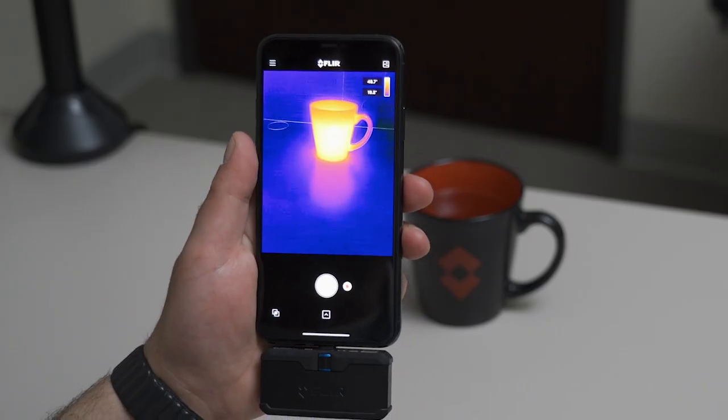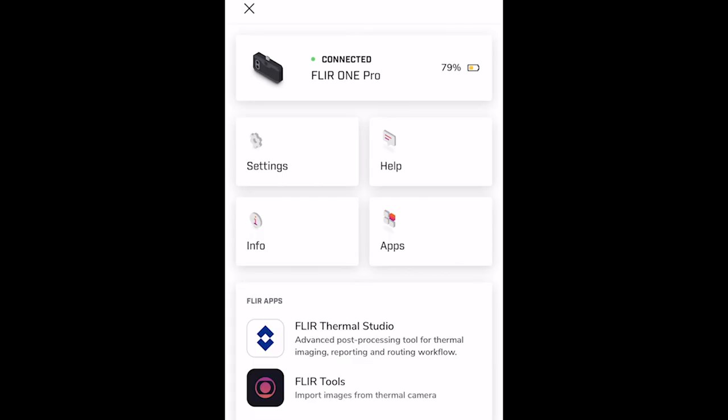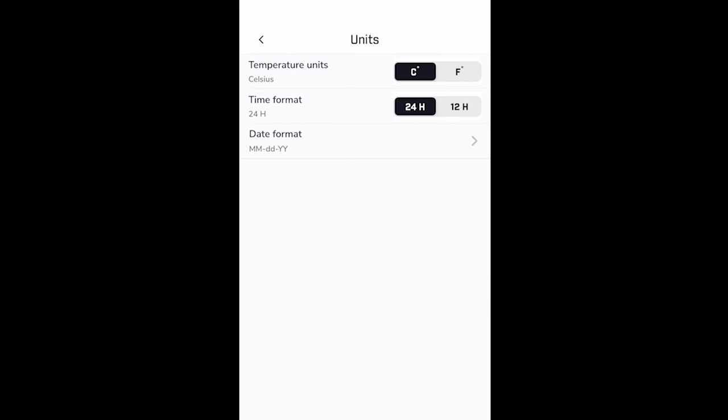The final stop on our tour of the new FLIR 1 app is the new menu section. Within here you can see how much battery you've got left on your FLIR 1 Pro. Under settings, you're able to change units, date, and format — so if you want to switch from Celsius to Fahrenheit, time format, and date format.